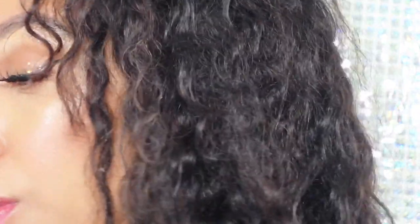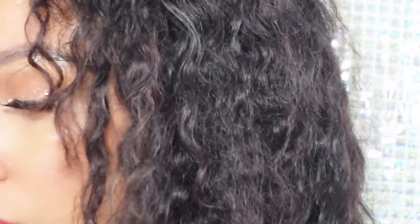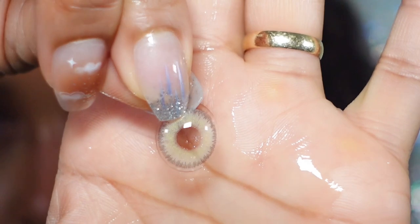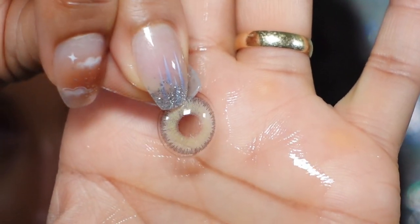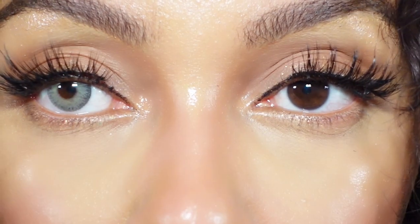All right guys, let's go to the next — slash last — color, and this is going to be Great Olive. I really think I remember this one and I freaking loved it. I remember this one because I was pregnant and I wore them when I went to Peru. See that limbal ring? It's like lines right off the back — you can see the difference.